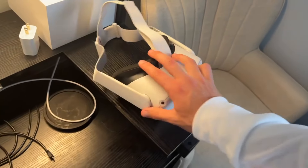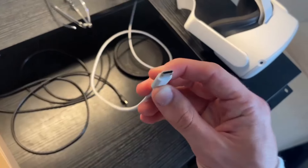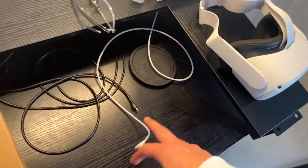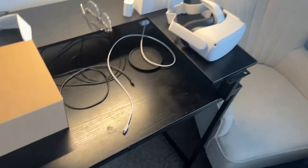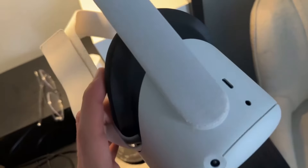One thing I recommend — something I saw — is to only use the charging cable that comes in the box. Even though you may have another USB-C for your Mac or iPhone, I've seen people saying that the USB-C port overheats or something like that with other charging cables.